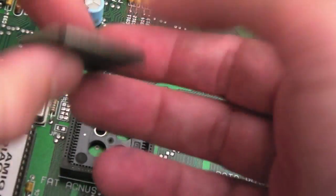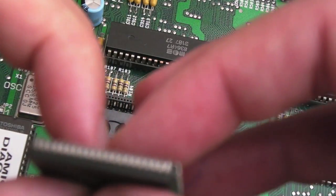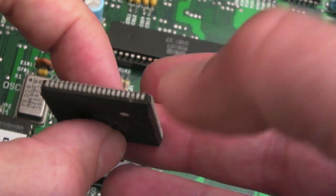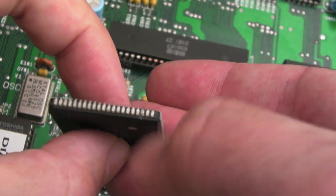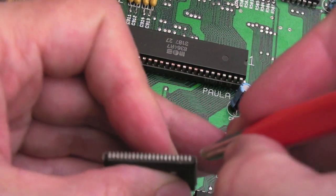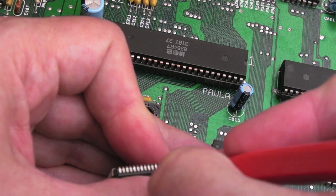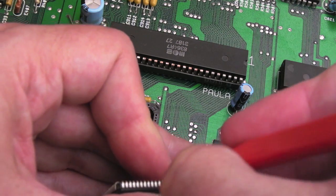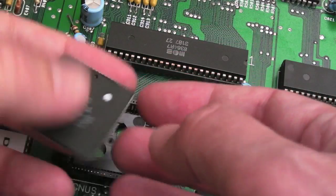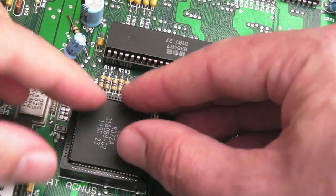Get yourself a PLCC extractor. We'll inspect the pins again to make sure they're okay. There's a bit of dirt or corrosion on one pin - I'll try and clean that with a fiberglass pen, because if we have a bad connection there it's going to cause all sorts of problems. Yes, it was a bit of corrosion. That's looking a bit better.